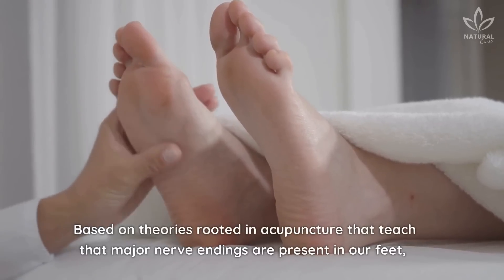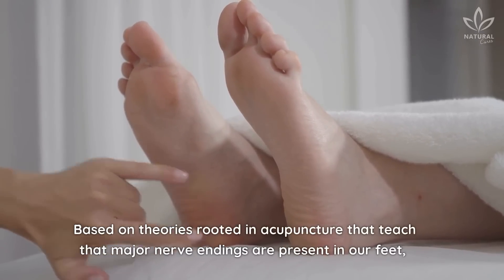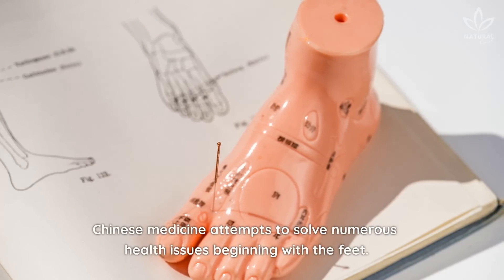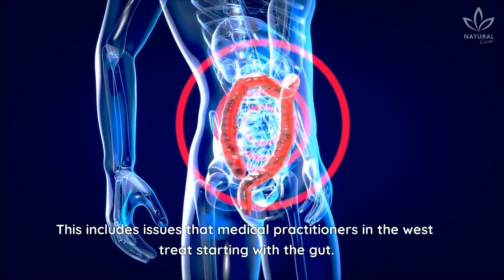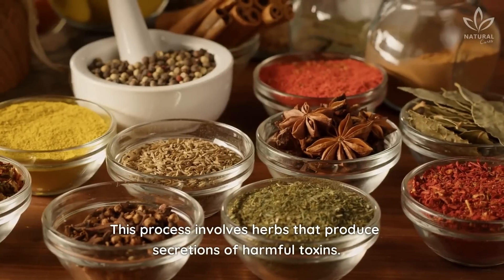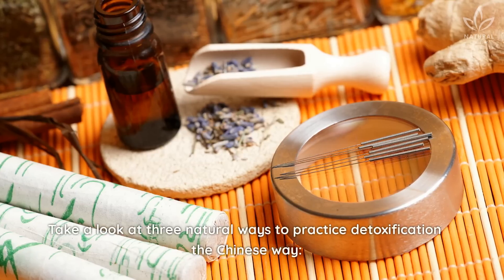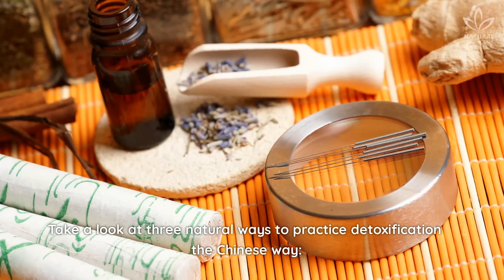Based on theories rooted in acupuncture that teach that major nerve endings are present in our feet, Chinese medicine attempts to solve numerous health issues beginning with the feet. This includes issues that medical practitioners in the West treat starting with the gut. This process involves herbs that produce secretions of harmful toxins. Take a look at three natural ways to practice detoxification the Chinese way.